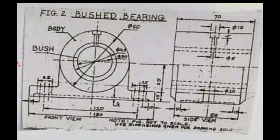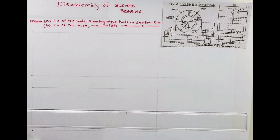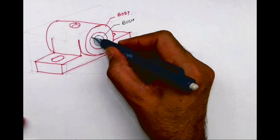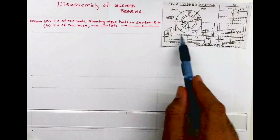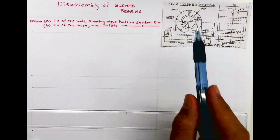Welcome to technical drawing. Today we'll see how to draw detailing of bush bearing. In an exam, they will give you a question like this which is front view and side view, and they will ask you to draw front view and top view of bush and body. You have to draw disassembly of bush bearing. This is body and this is bush, which is inserted inside the body. We need to draw front view and top view of a body showing right half in section, and front view and top view of a bush with left half in section.